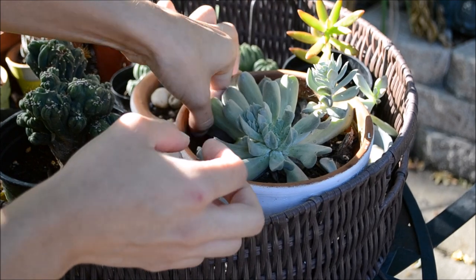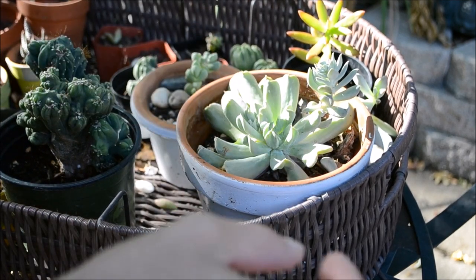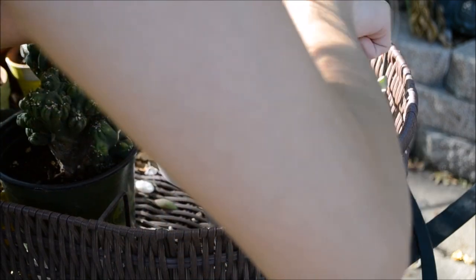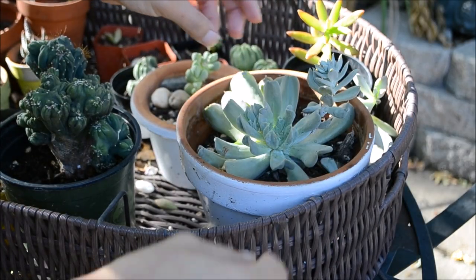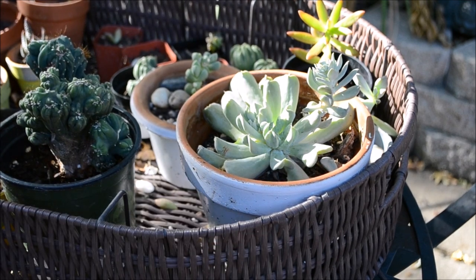Basically what you want to do is just look for all the dried up leaves or the leaves that are rotting and remove them as quick as possible so they don't infect the soil and break down in the soil. I noticed that this Echeveria topsy-turvy breaks really easily, so the leaves do not like to be touched whatsoever, and if you just move it just a little bit, it will break.